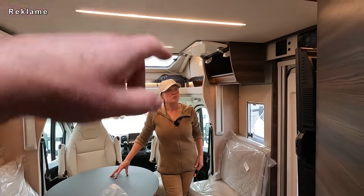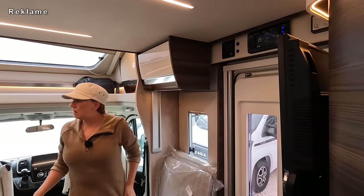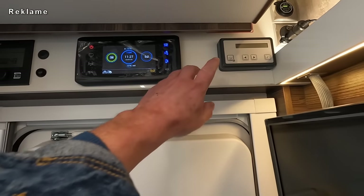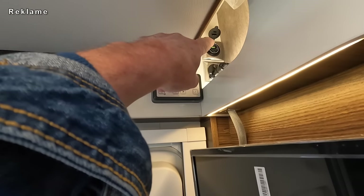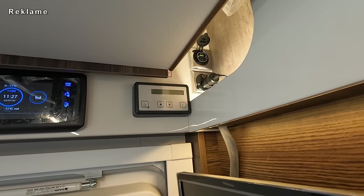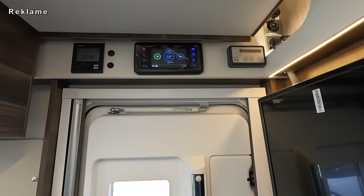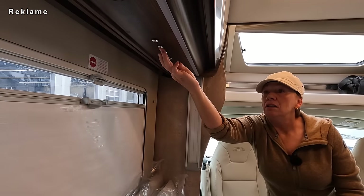Stehhöhe in der Sitzgruppe ist kein Problem wegen dem Hubbett – das ist ja noch da drüber. Bevor wir das Hubbett runterfahren: hier im Eingangsbereich haben wir ganz klassisch die Steuerung der Truma Kombi, das Bedienpanel zur Anzeige der Füllstände, und rechts die Steuerung für die Satellitenanlage. Was mir auch aufgefallen ist: hier sind USB-Dosen verbaut – und da sind auch USB-Typ-C-Anschlüsse mit dabei. Setzt sich ja immer mehr durch – Handys laden, Tablets laden.